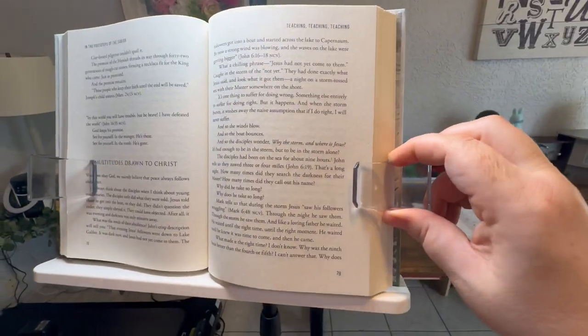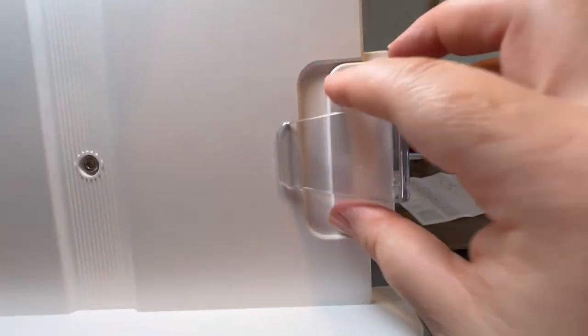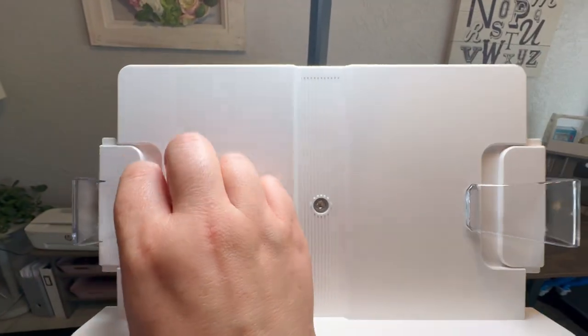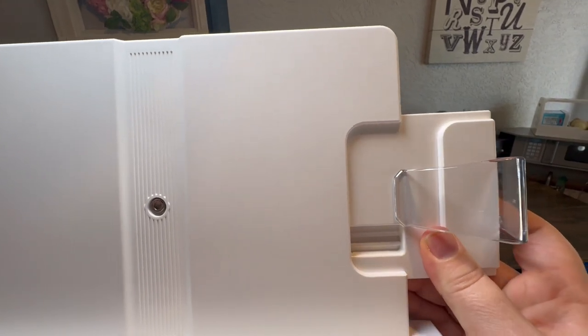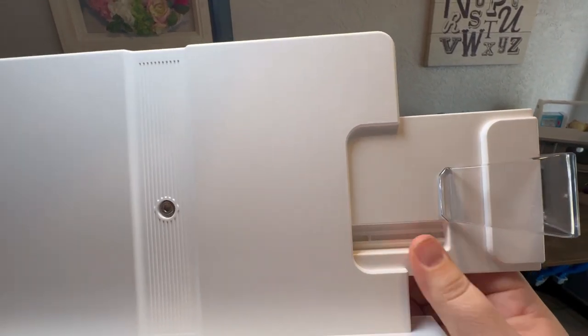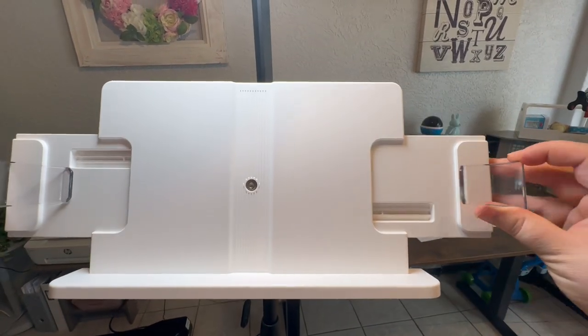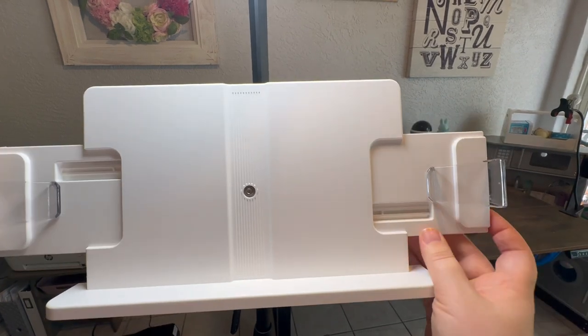The book holder works like this — it has just two clips on the side that can clip to your book, your music sheets, or your iPad, and it is fully adjustable. The sides come out to make a very large space, especially for larger music sheets.